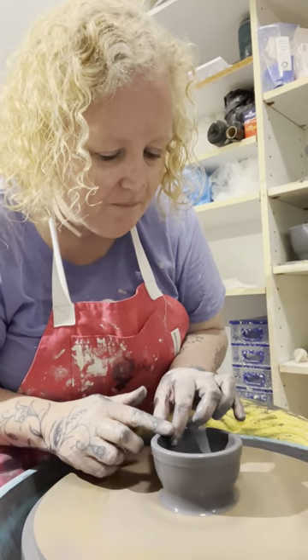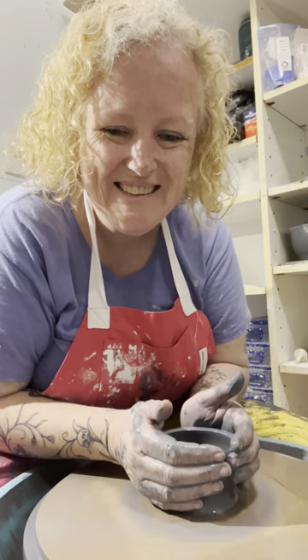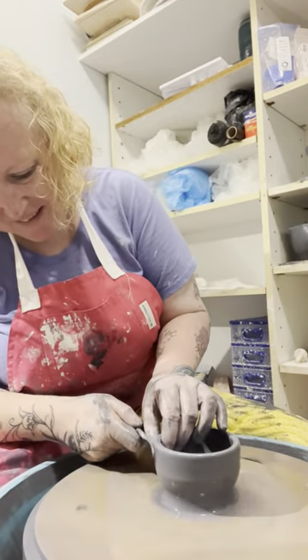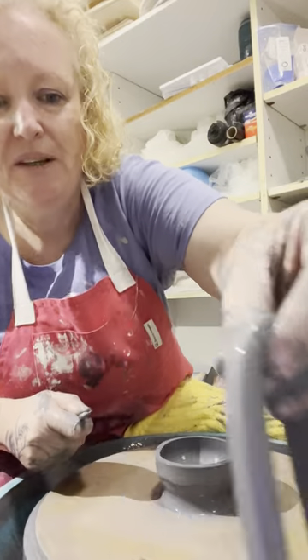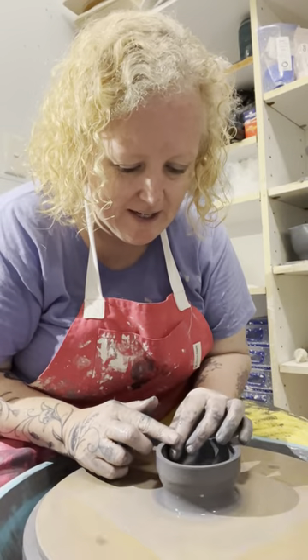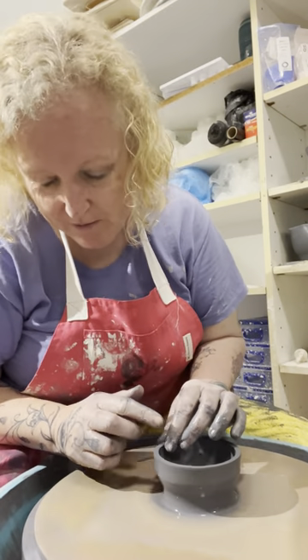For soy sauce, this is huge, so I'm going to cut a lot of that off. Because I've only just thrown it, I can re-throw that removed clay — add it to another ball and re-throw it.